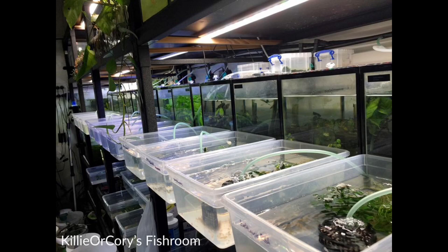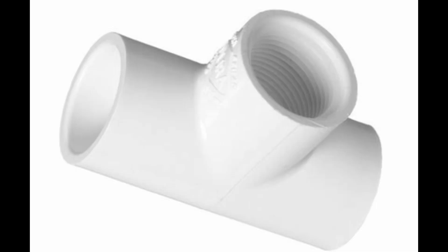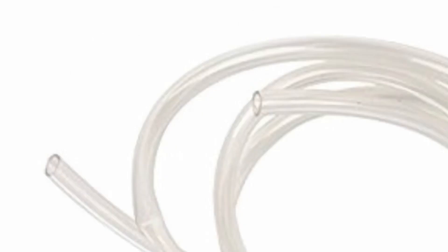Then we had a quick talk by Peter on how to make small filters for small containers like shoeboxes, using a PVC T-piece, an uplift airline, and some filter wool to create small filters that help with filtration and circulation, keeping small containers stable.